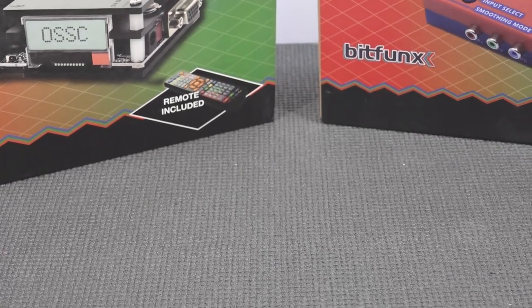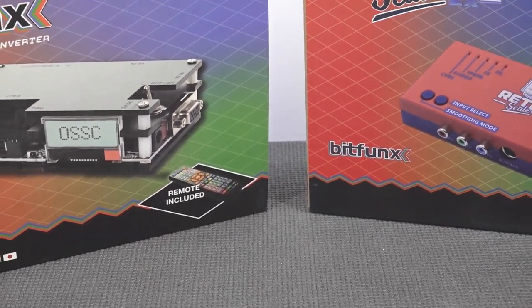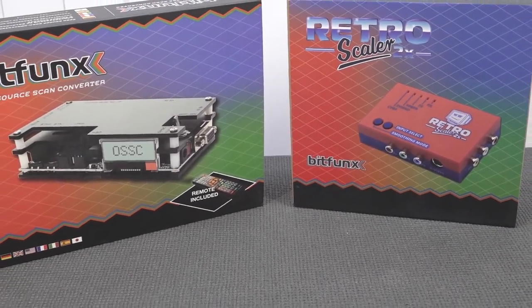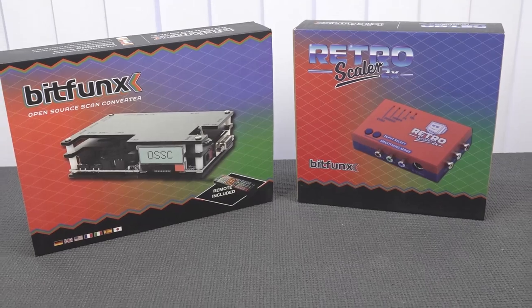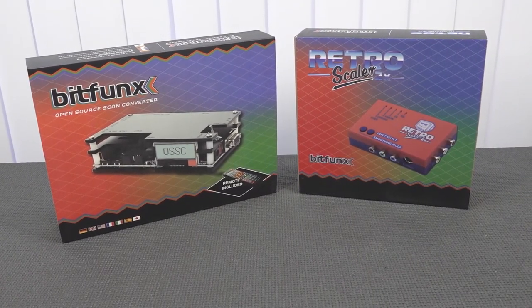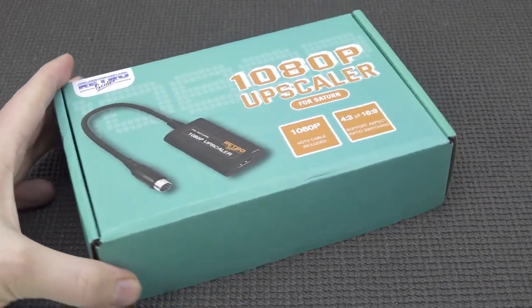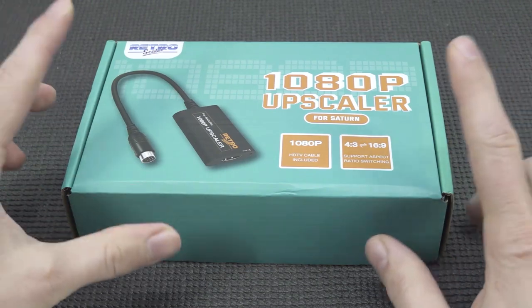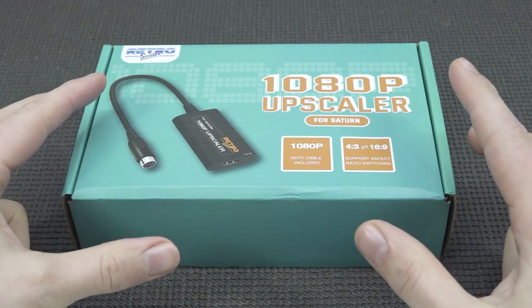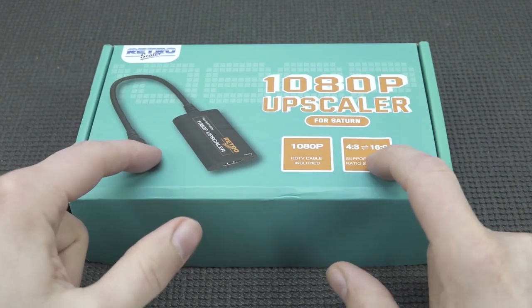Another option is upscalers — the more expensive ones you can get from the internet. The main problem with these is they're expensive and not easy to use in my opinion. But that's more of a thing for a different video. Today we're talking about the plug-and-play solution: a 1080p upscaler for your Sega Saturn. Is this thing any good? That is what we're going to find out — let's see how good the signal quality is.